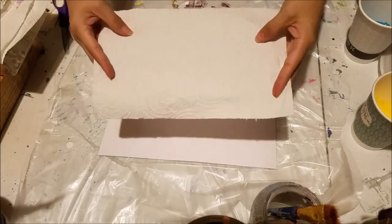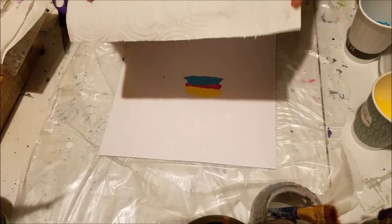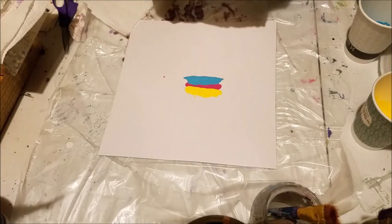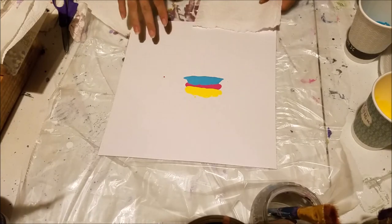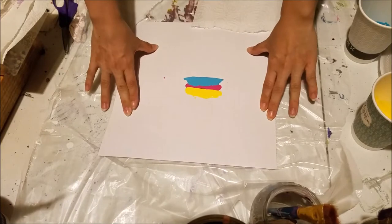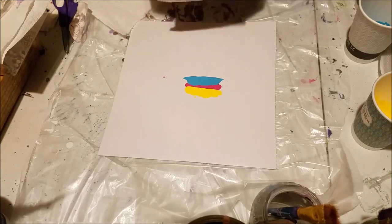So this is the paper towel I'm using. It's got a swirl texture to it. I don't know if that really matters — this is just the paper towels that I have. This is more of a test right now. I'm out of canvases and I'm out of wood, so this is just a textured piece of cardstock that I had, and that's what I'm going to try to do this on today.